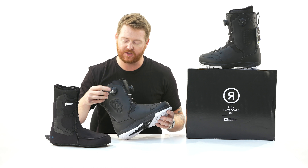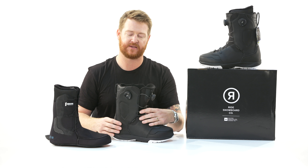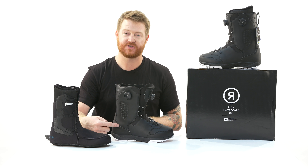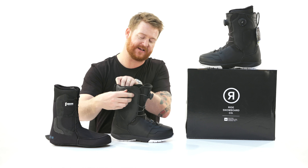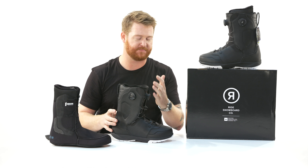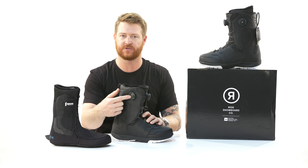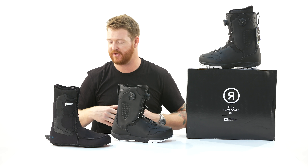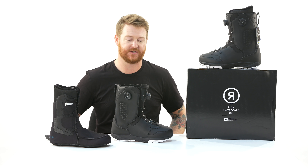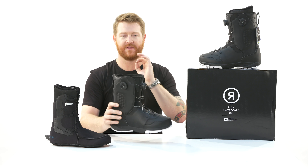This is called Tongue Tied. This is not a coiler BOA system — watch how this tongue kind of sinks back into the heel pocket. This BOA is connected to the instep of the tongue and it draws that section back so you get zero heel lift. When you're riding and you want a little more secure feeling in the heel area, you can do that with the Tongue Tied closure system. And after a long lap when you jump on the chairlift, you can loosen it to relieve pressure and improve circulation in your toes. When you get back to the top, just tighten it again.